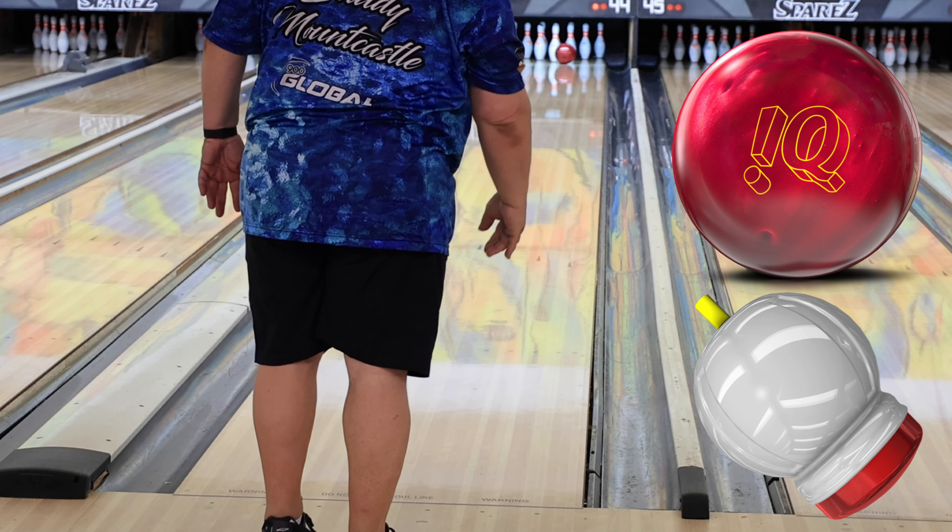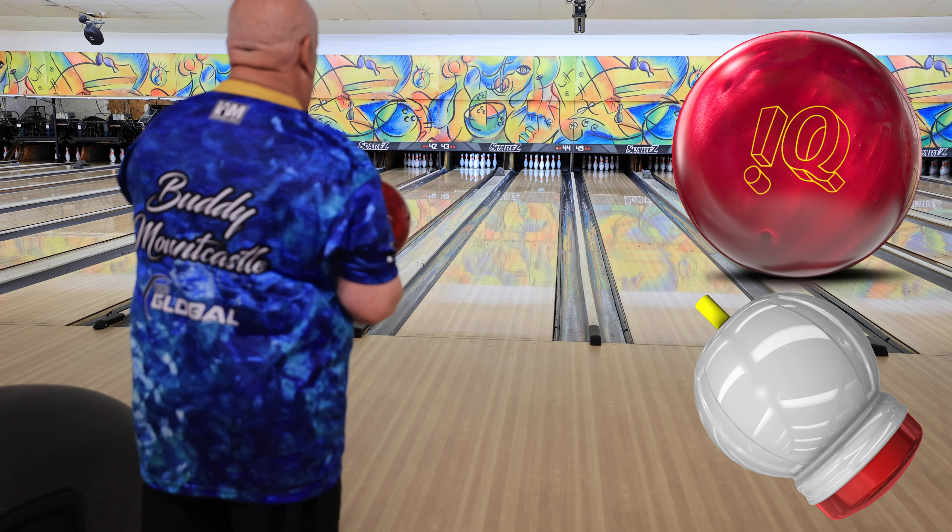Today we're out here with the IQ Tour Ruby — a really nice shiny red ball, the pearl version of the IQ Tour. I'm going to move right and try to throw this ball at 21 with my feet, targeting over the 7th-8th board at the arrows. It struck! I actually hit 7-8 down lane, which is kind of the opposite of what I was trying to do, but it worked. I'm going to try and repeat that.